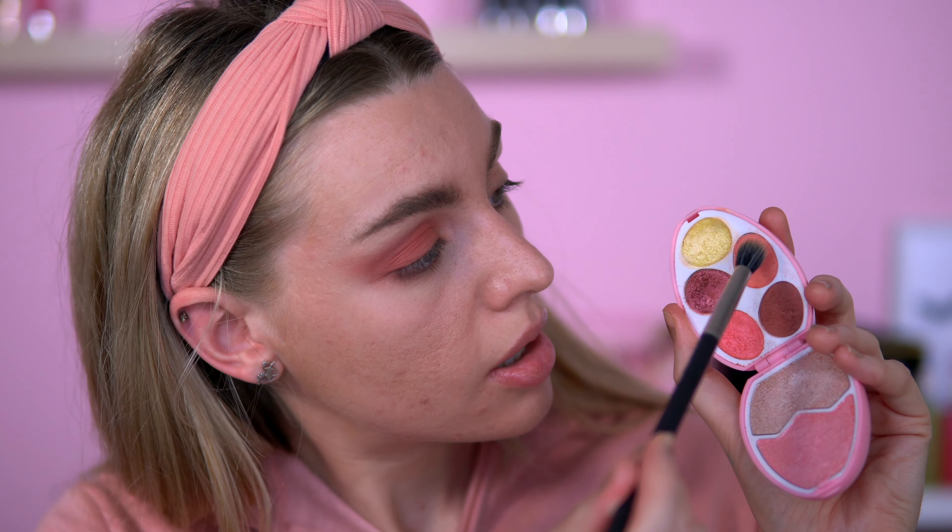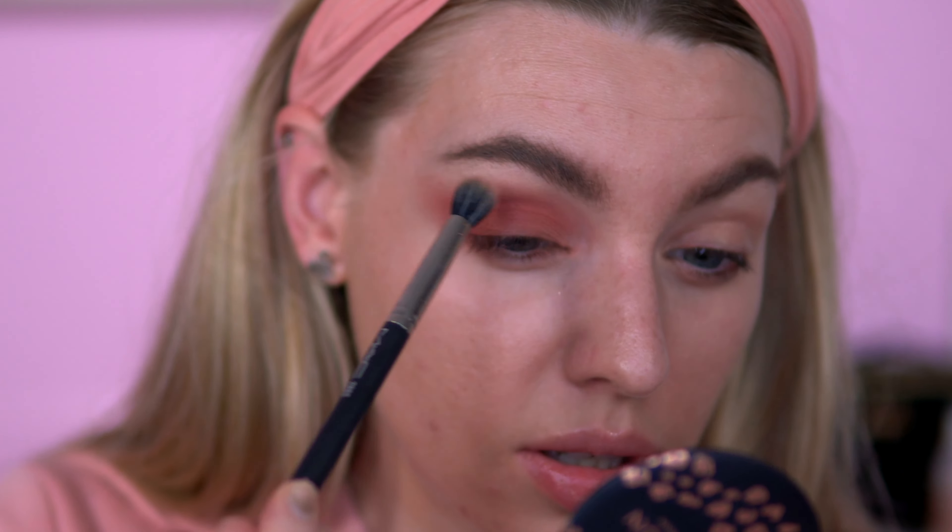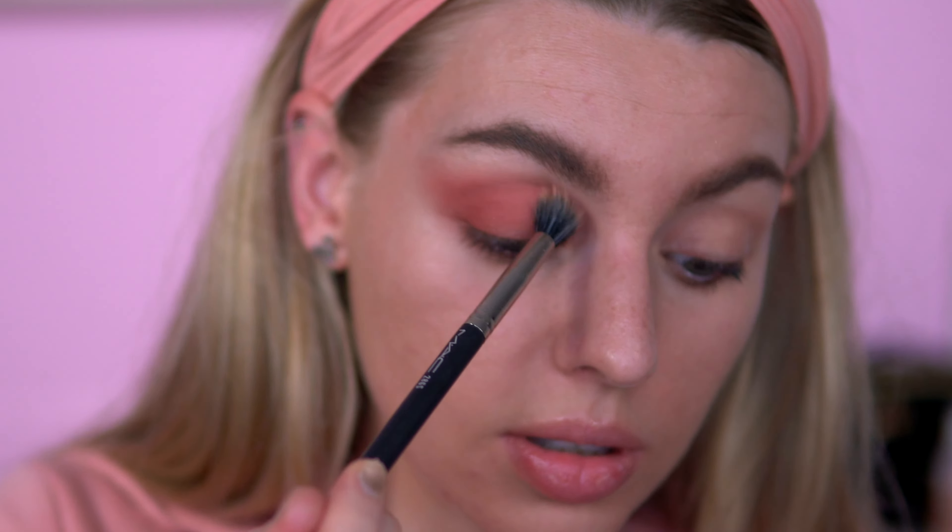I am going to go in with a different brush — I'm going to use my MAC 286 brush. I'm going to take this colour here and just put it on top of where we've already put that shade and just go over it. There isn't much difference in these shades, they kind of look the same. I'm also going to take this shade just into the lower lash line as well.